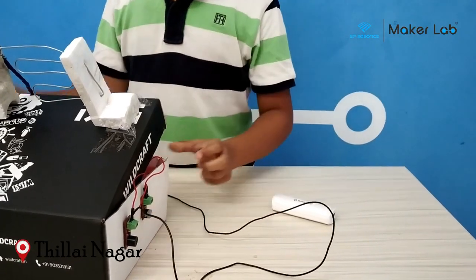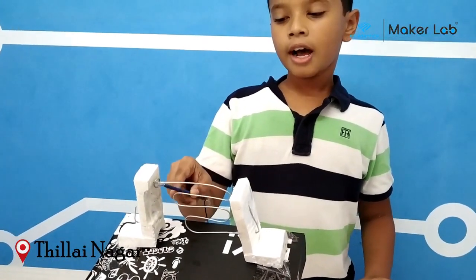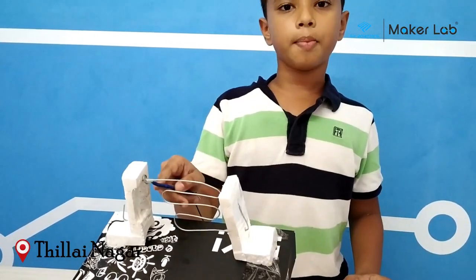I turn on the push button. Next, I catch the pole of the buzzer. If I don't catch it and go, the buzzer will not buzz.